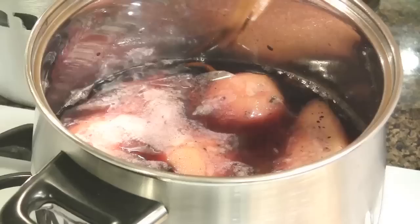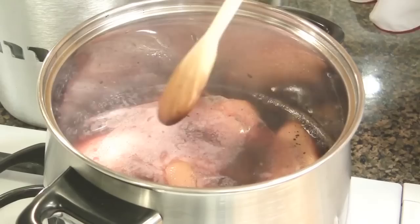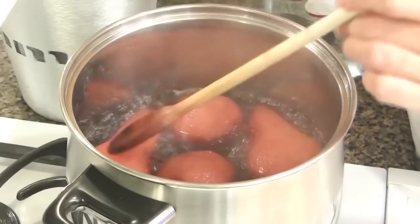Bring to a boil on high heat, and we will reduce the heat later on. It's very fragrant. The red wine is boiling — turn down the heat to medium and let's simmer the wine for about 35 to 40 minutes, turning the pears every 10 minutes.